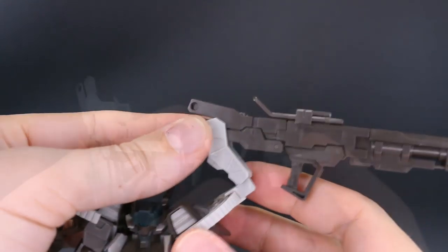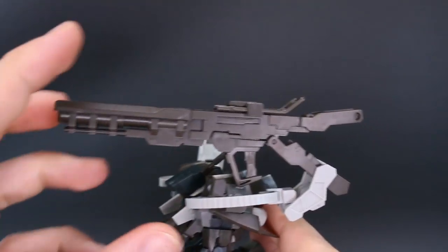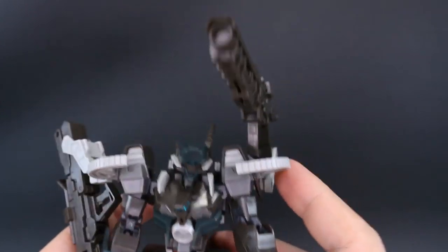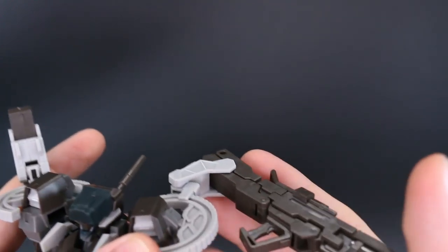With all of that articulation you could even rotate this part around to the back and then position it up over the shoulder. There's a lot of articulation in the positioning of the bazooka, so it shouldn't be any problem to get it into the hand and use it in some cool action poses.